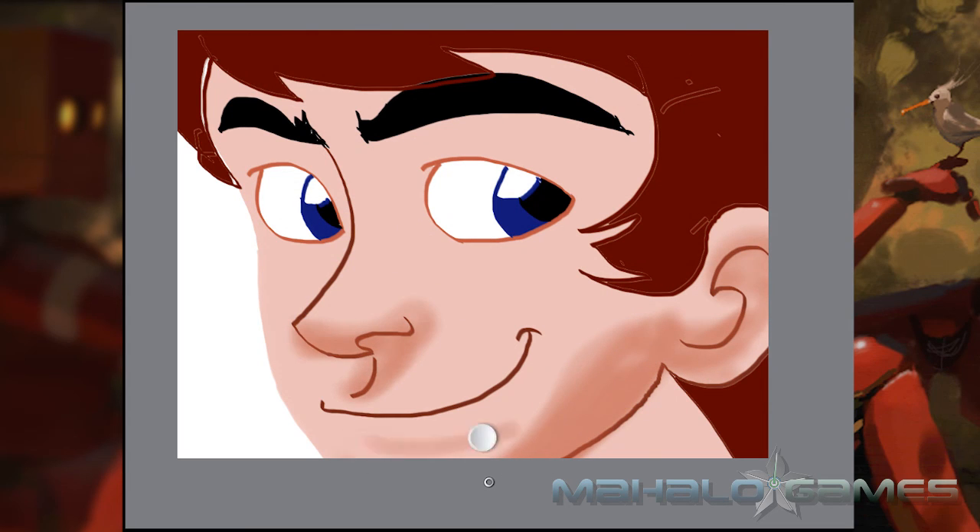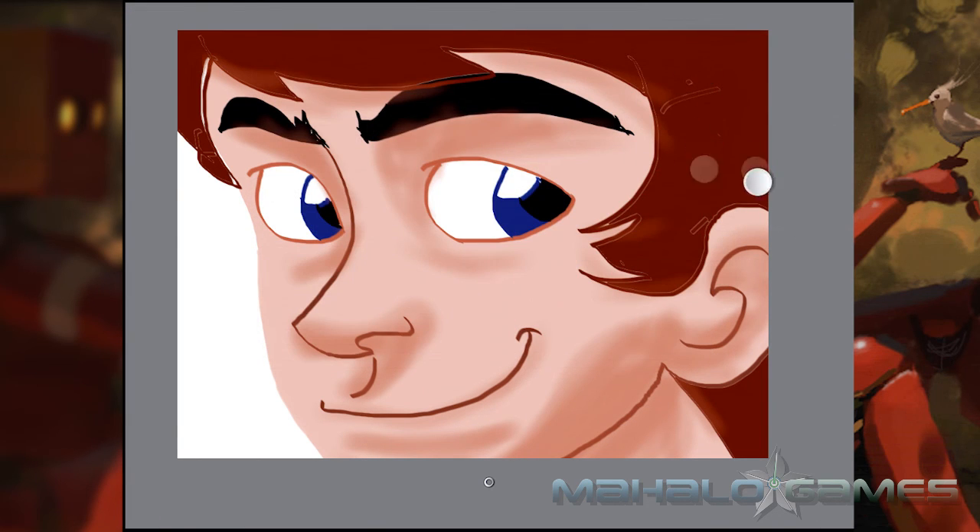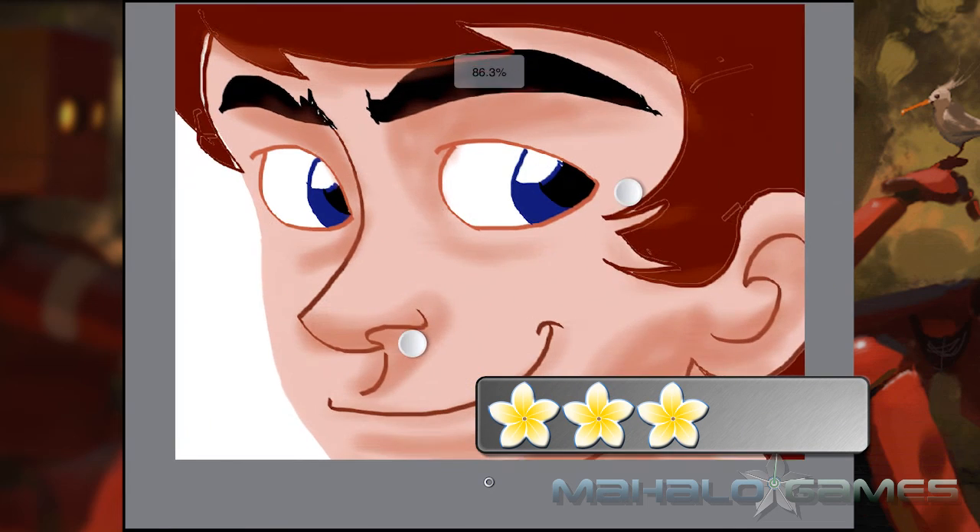If you're more of a line art person, this may be a tougher program to work with. But considering how few decent drawing apps there are on the iPad, if you're an artist, you'll probably enjoy this app. I give Sketchbook Pro for the iPad a 3 out of 5.